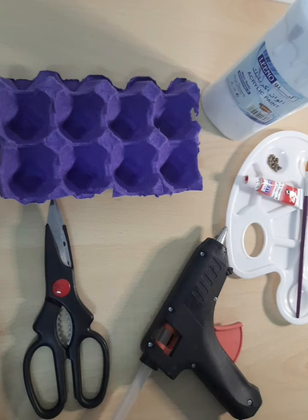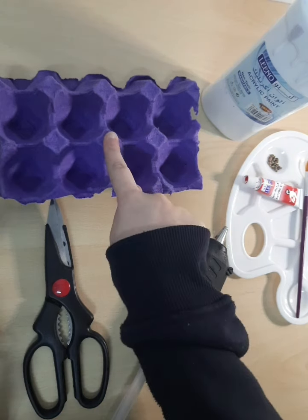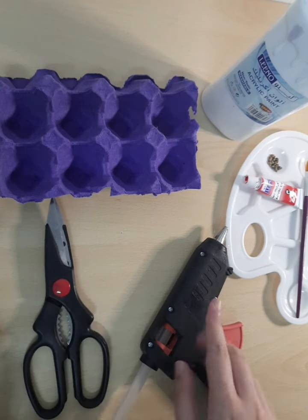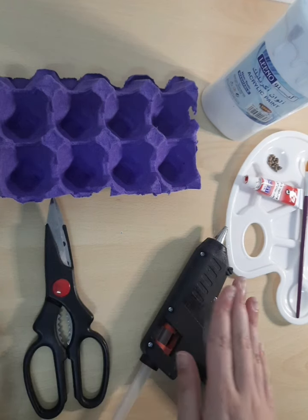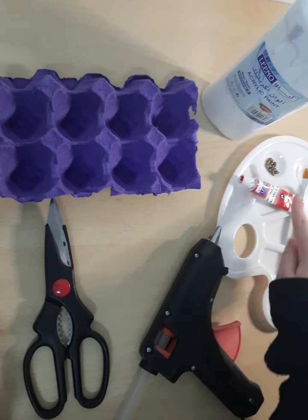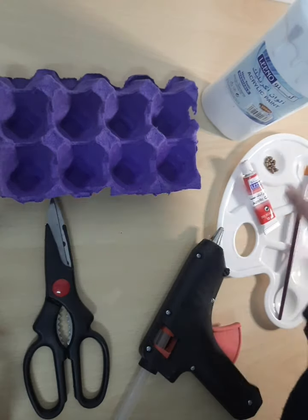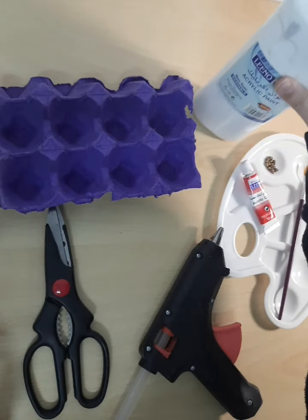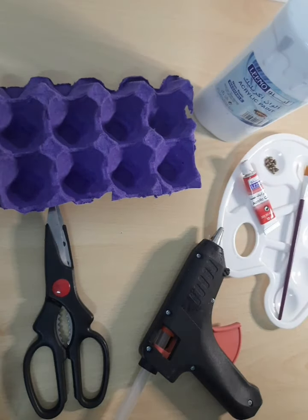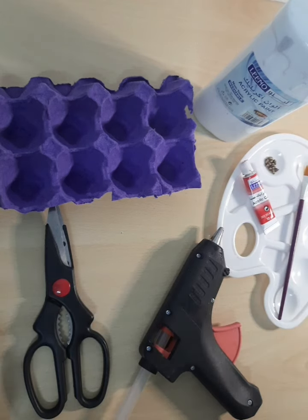Let's get into the materials you'll need for this craft: egg carton, obviously, scissors, hot glue — but instead of hot glue you could also use white or clear glue — paintbrush, palette, I'm going to be using scarlet color as well as white, and beads. These are optional materials if you want to use them or not. So without further ado, let's begin.